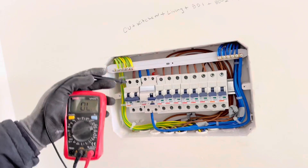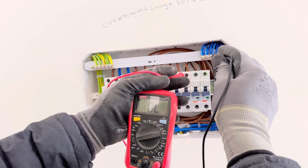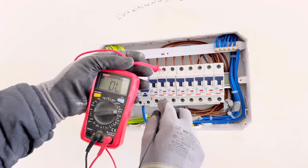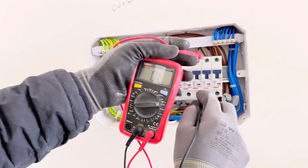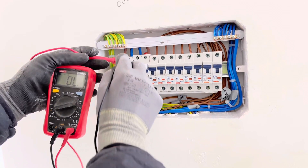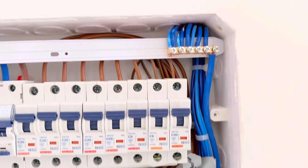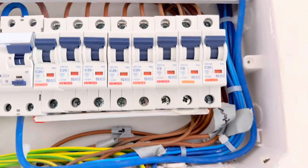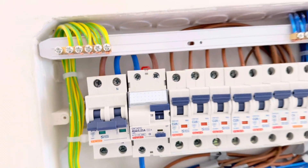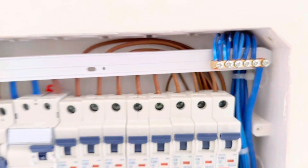After that, check the main switch. After completing the DB, it is very important to check it with a multimeter. Check that there is no continuity between the brown wire and the neutral wire. Check all the RCDs, main switches, and MCBs to confirm they are working. There should be continuity from top to bottom. Check all of them. Before you turn it on, make sure all the connections are good — all earths are connected to the earth bar, all neutrals to the neutral bar, no loose connections, no exposed copper, and all wires are on the right place.